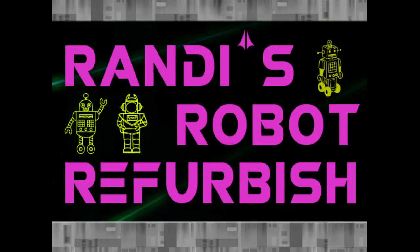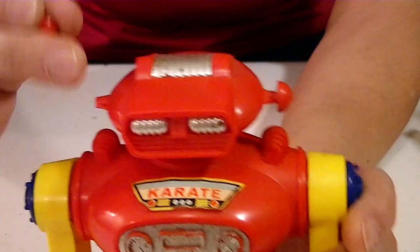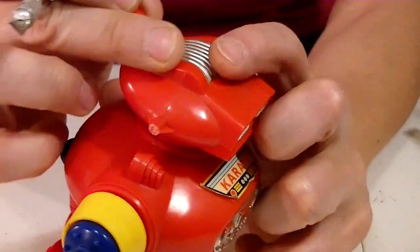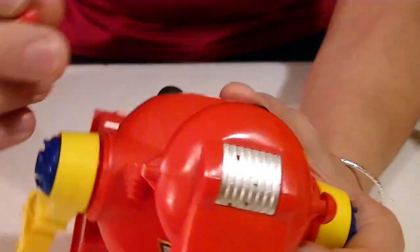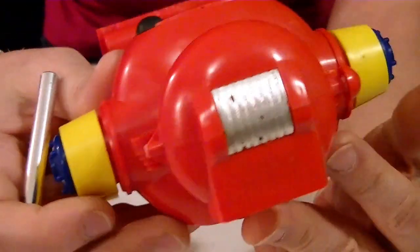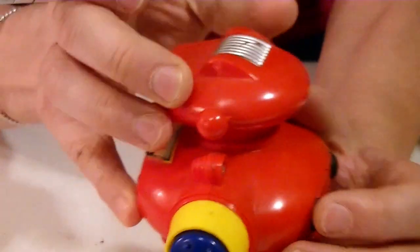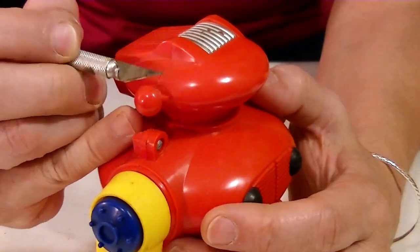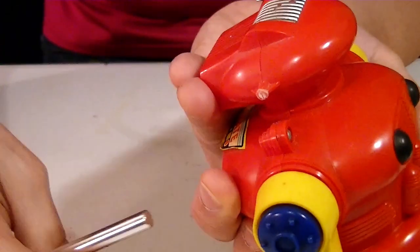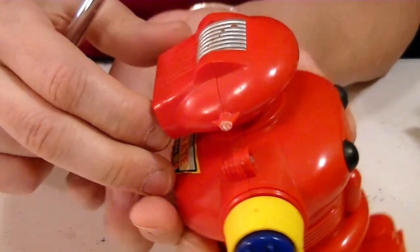Unfortunately these ear pieces are glued in and I have to get them off to get these two halves separated. I tried to get it off but this one just broke. So I'm pretty much gonna have to do the same thing to this one and fix them just like I did in the last video. Now at least I can get it apart.